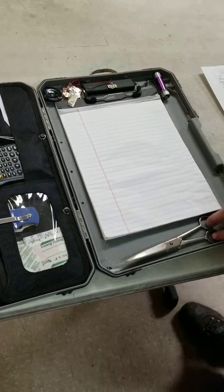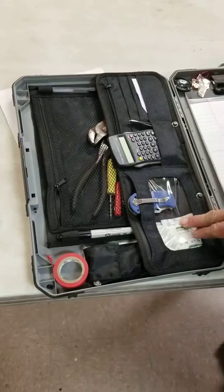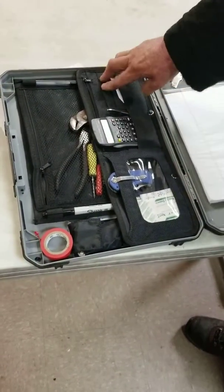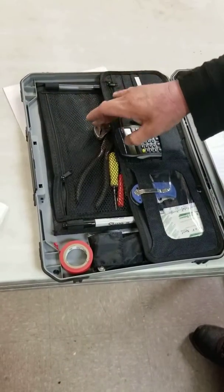I put the scissors here just in case you need them. I've got my band-aids, my extra knife, my calculator and tweezers, and some miscellaneous tools — just a couple screwdrivers. I've got a file in there in case I need it.